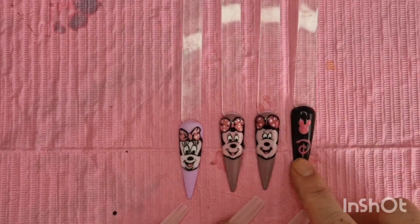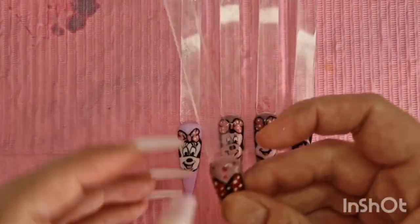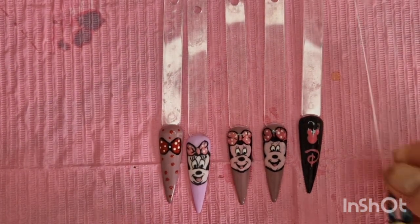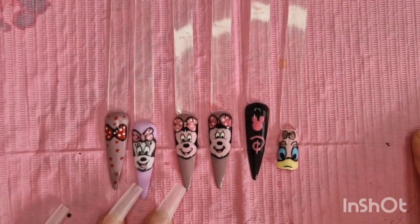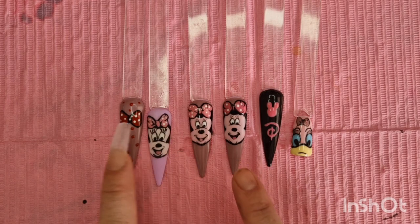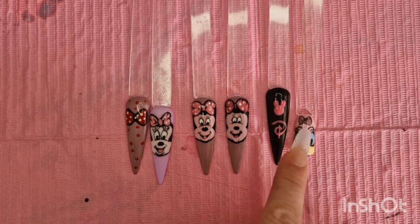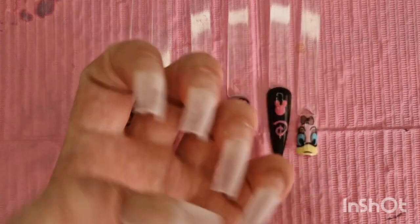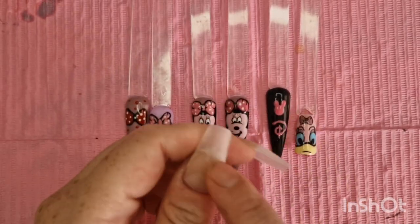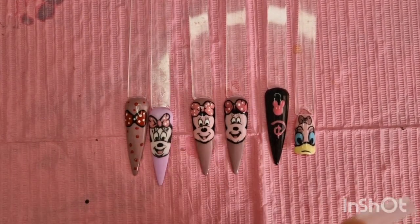That's supposed to be like the D sign for Disney, which didn't turn out very well - it was really hard to do. I also done this bow - I kind of like that. And this is what I done today. So we're gonna do one, two - just this one, not the D sign - three, four. That's four designs. I've got five nails, so I'll probably just do a background with some white dots.